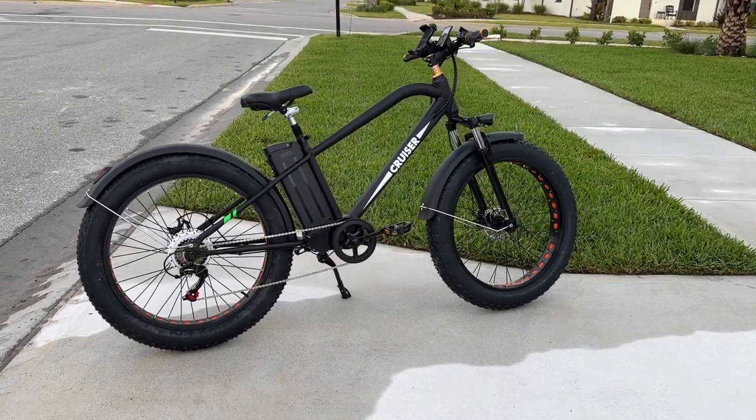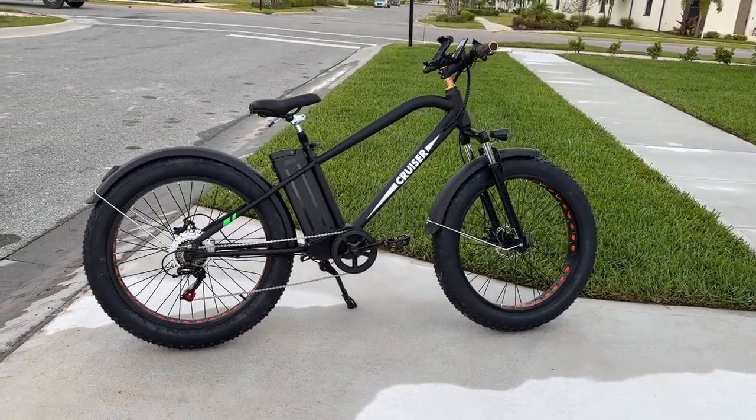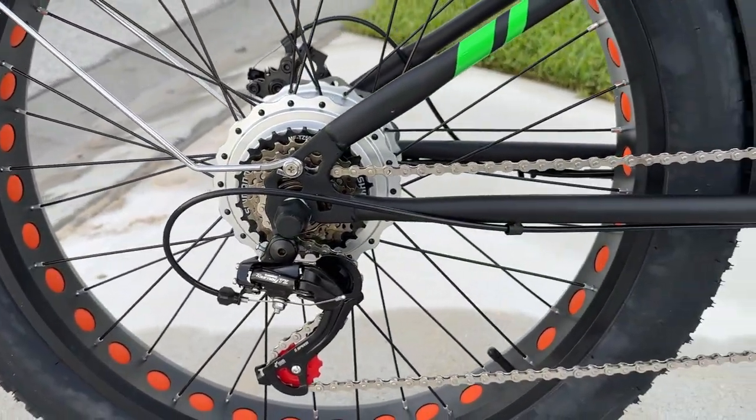We took a ride on a really nice bike. This is called the Nocto Super Cruiser. Very cool looking bike.